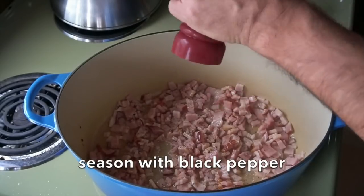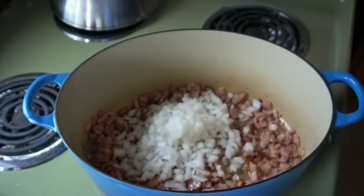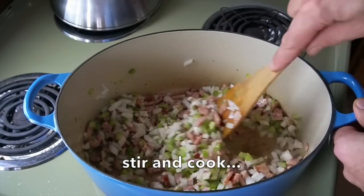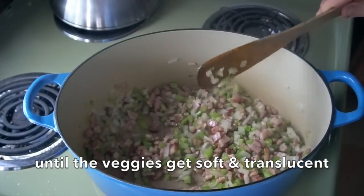This is also a great time to add some fresh black pepper. Once everything gets just about crispy, it's time to continue. We're taking half of a sweet white onion, very finely diced. We're also adding three ribs of celery, also finely diced. The two vegetables go into the pot. Now we're going to stir and cook those vegetables with the bacon until the vegetables get soft and translucent.